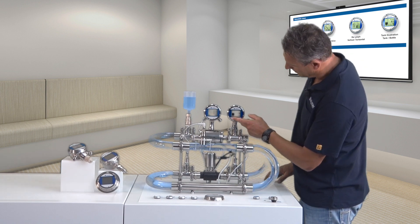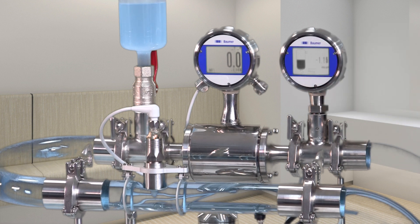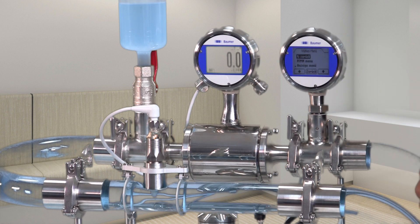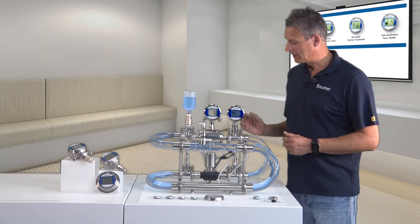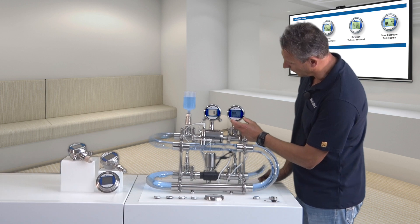The touch screen enables easy on-site parameterization. The first press activates the touch screen, and another press will bring you straight to the menu. Here, you can easily define the display reading — for example, graphic or targeted process units during operation.